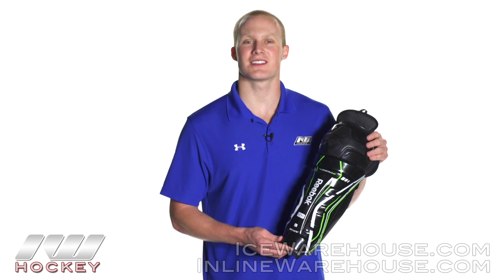Hey, what's going on guys, this is Chase from The Warehouse and today we're going to be checking out the Reebok 12K Shin Guard.